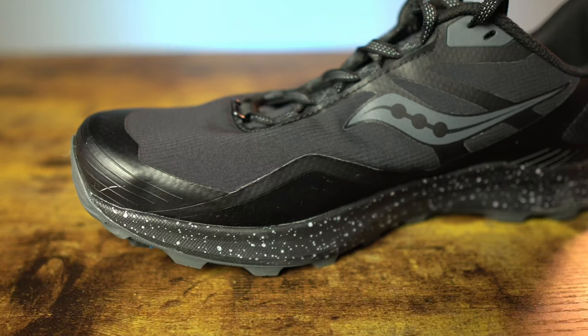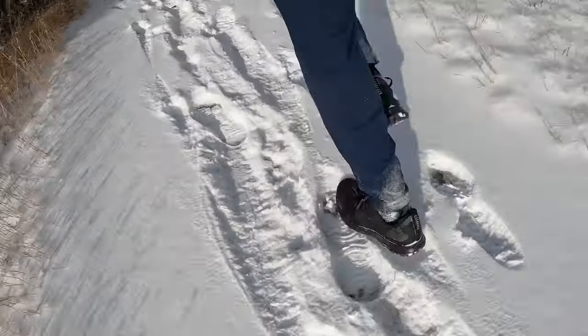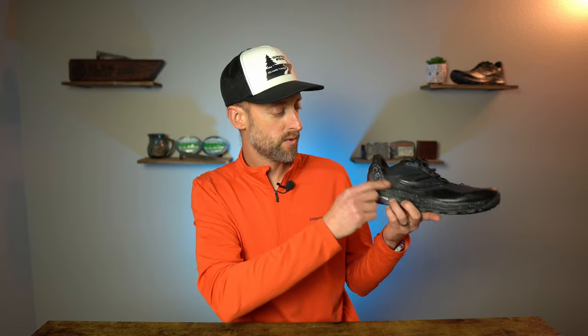Looking at the upper, there is a rubberized overlay at the bottom designed to help keep elements out as you're running through the winter, whether that's slush, ice, or snow — and it worked, it kept my foot dry. Towards the back of the shoe, you can see the Ice Plus branding on both sides, and that is reflective, so it does have some safety built in for running at night.